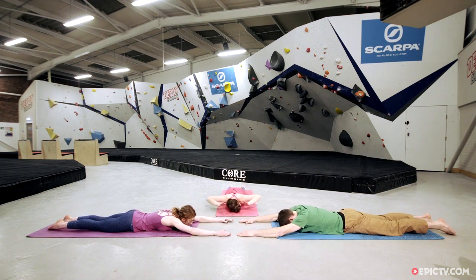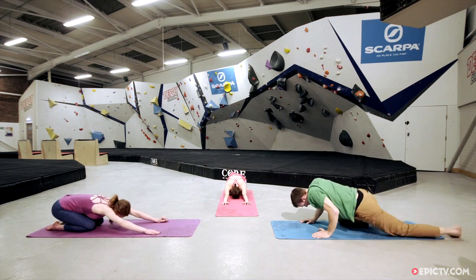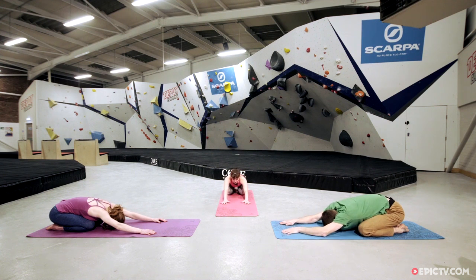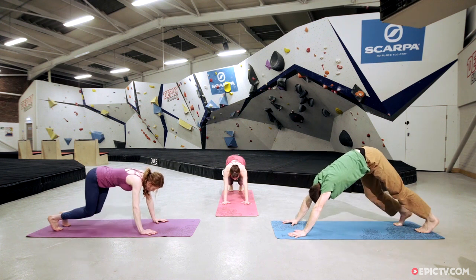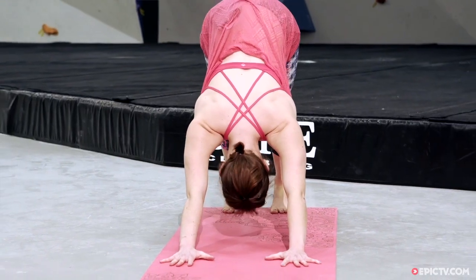Bring the hands next to the chest and come back to a child's pose for a moment. One breath here. And then find your way back to your downward dog — spread the hands nice and wide, tuck the toes under, press all the knuckles into the mat, lift the hips up high. Shoulder blades draw down the back away from the ears.